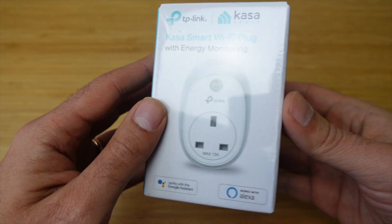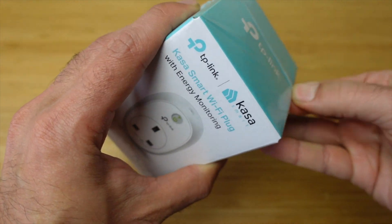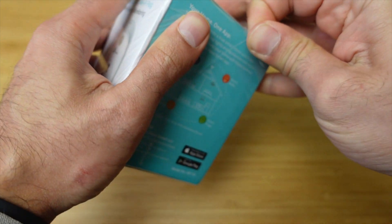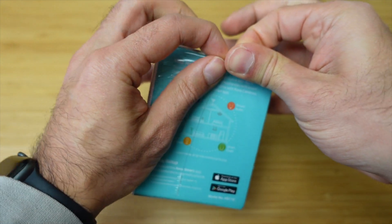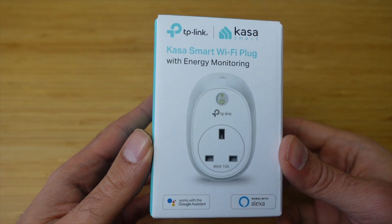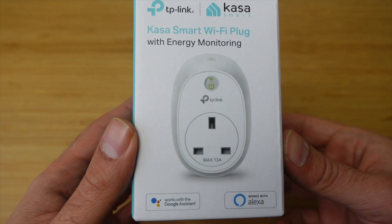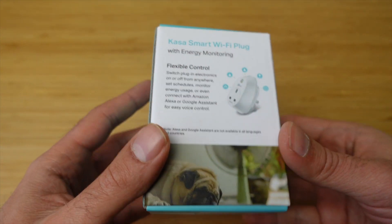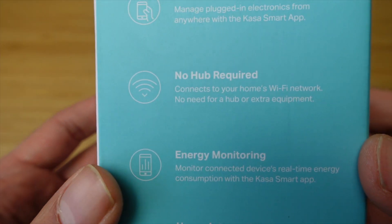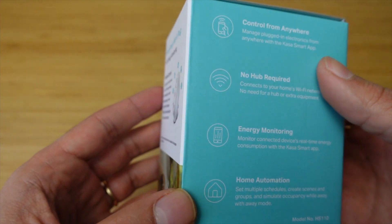Let's open this box up. I purchased this off Amazon UK at around £14.99 — not the cheapest, but not the most expensive in terms of smart plugs. The interesting features were the compatibility with Home Assistant and the energy monitoring feature, which I wanted to use for some cool automations. There's no hub required, so you can use this without a hub, which is fantastic.